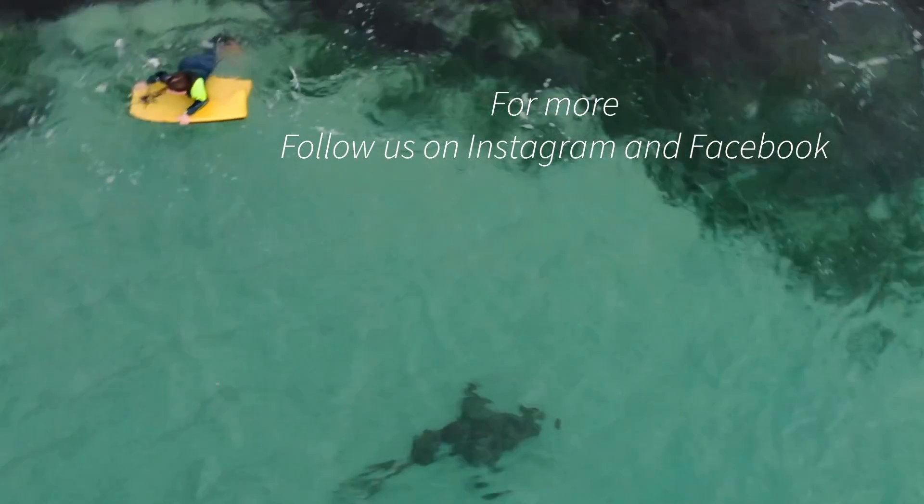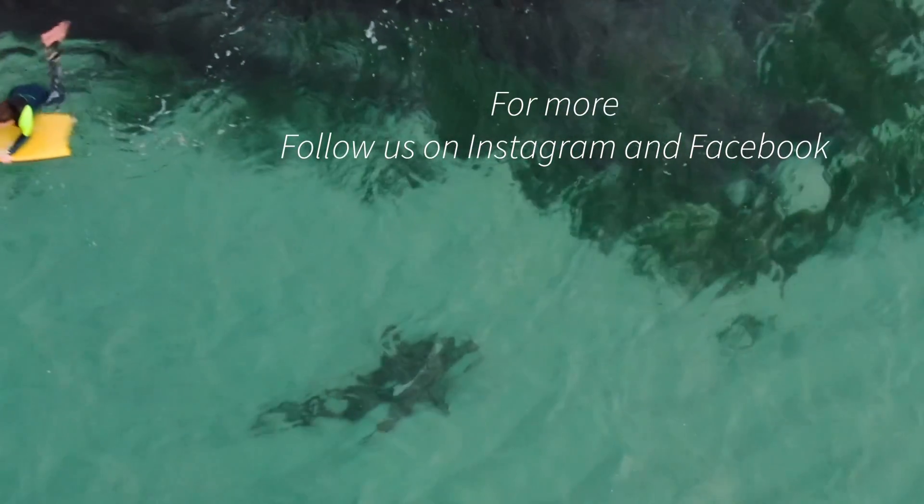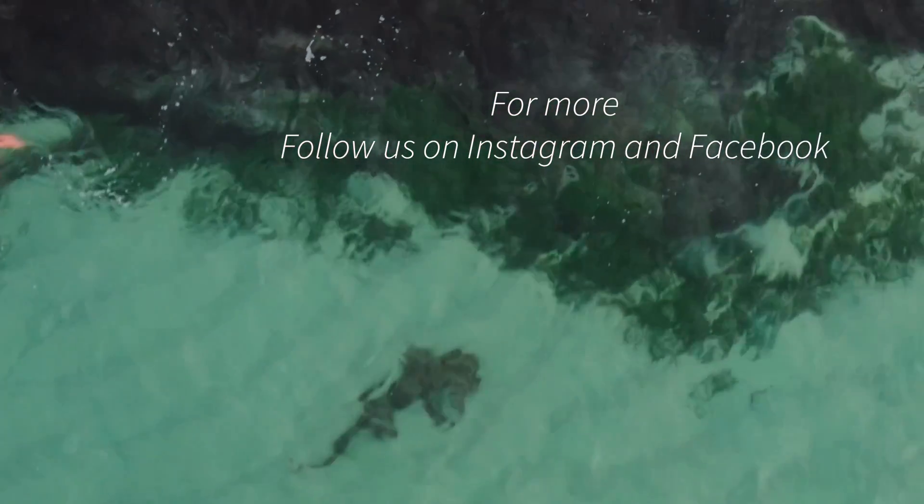So that's all for now. I hope you enjoyed it and we'll hope to find some more sharks in the future. Stay tuned.